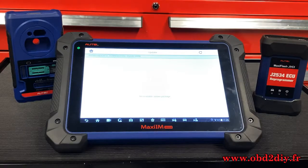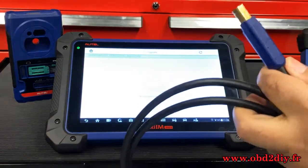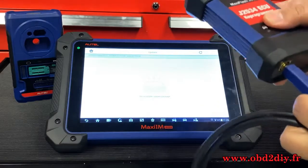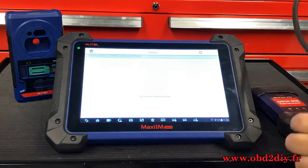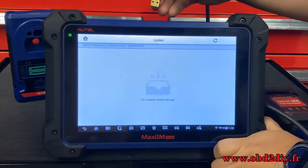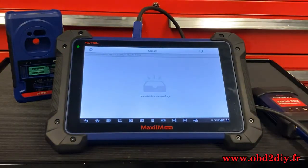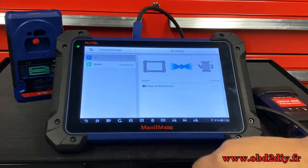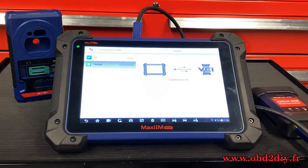The next thing we need to update is our VCI. To do this, please use the included USB cable that came with your kit. Connect one end of the cable to the bottom of the VCI and the other end to any of the USB ports located towards the top of your tablet. Once you've done that, select the VCI icon at the bottom of your screen, then on the left-hand side hit Update. The tool will automatically connect to the VCI.